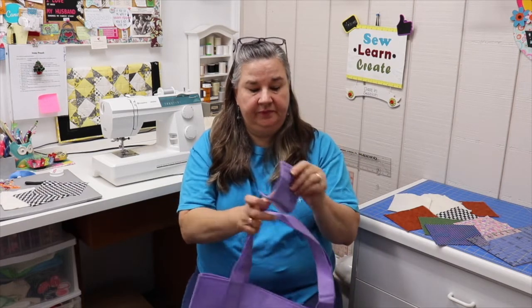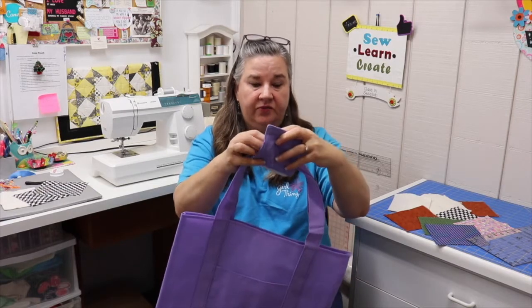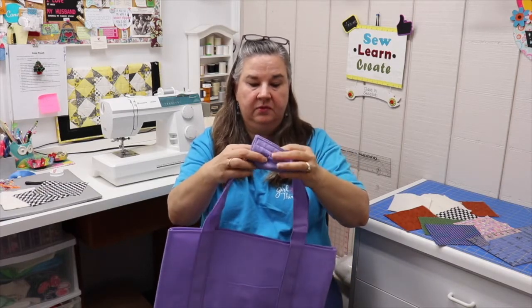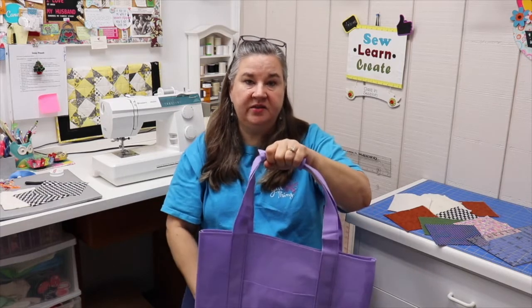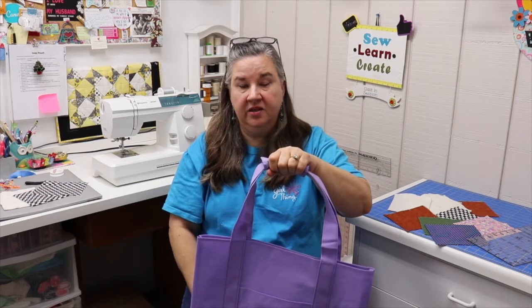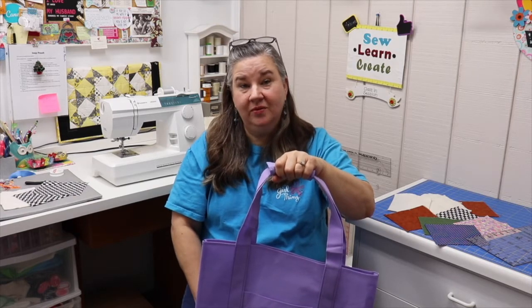It opens up, fits around the handle of your bag, closes, and it gives you a nice soft handle to carry your bag, especially when you're carrying something heavy. Great for luggage, backpack, or even those grocery bags from the store. So let's get started.